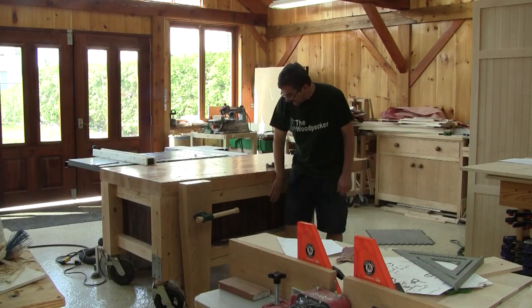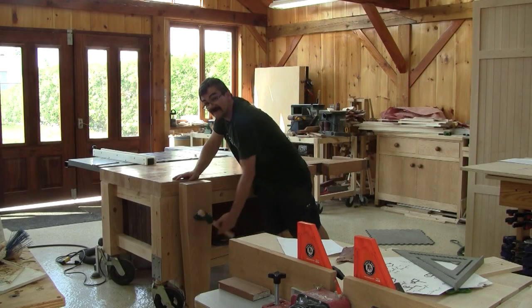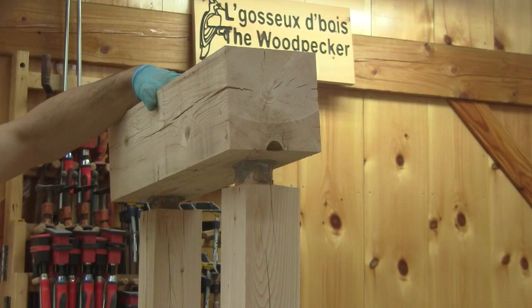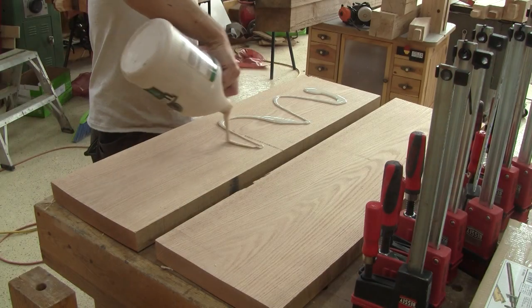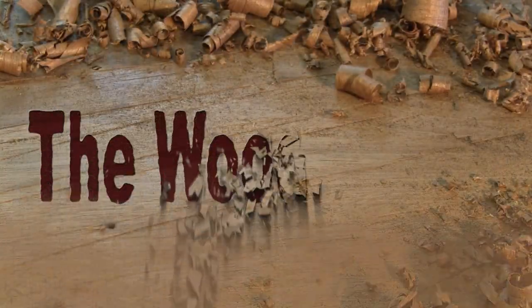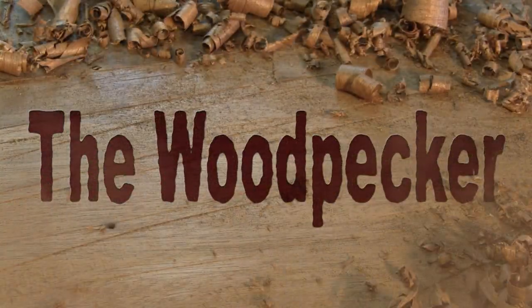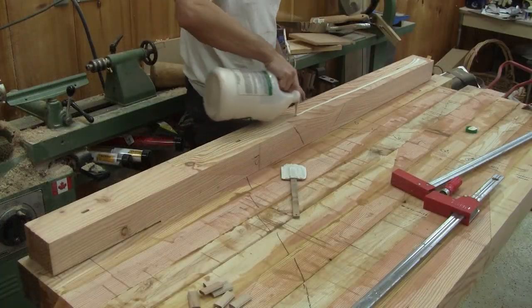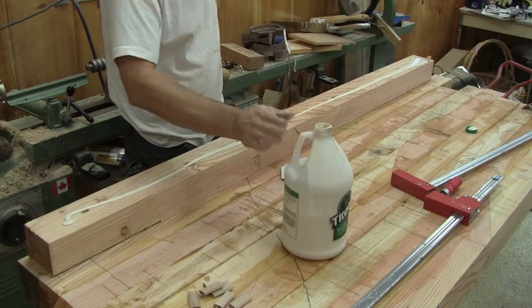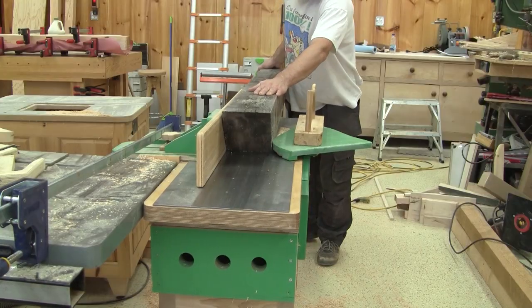Hi! On the Whitpeaker today, I make the base and start the leg vise. In my last episode, I managed to glue the top of my future workbench. Now I can start to work on the base.